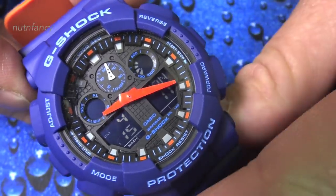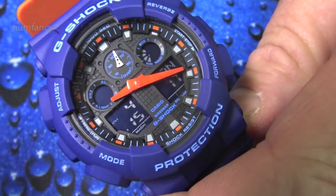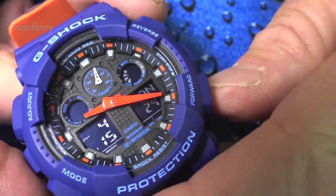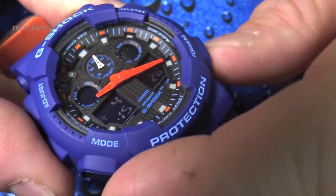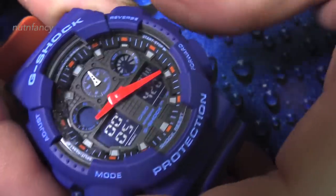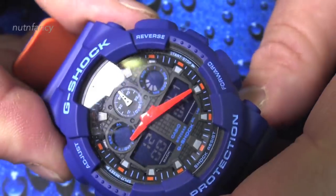The camera's not really capturing the color perfectly — it's a lot brighter than it's looking in the viewfinder. It really pops. It's awesome. You have all the functionality of a GA100/GA110 with all the cool functions. This is a negative LCD so it's a little harder to see. Dual scrollable world time. It's just such a great watch. Only 60 bucks.